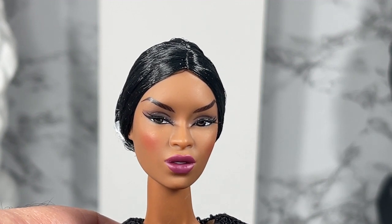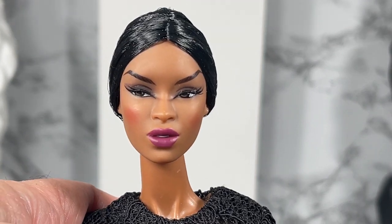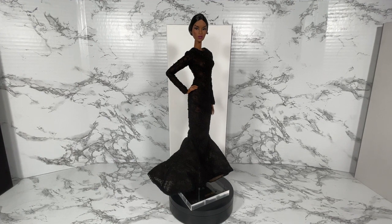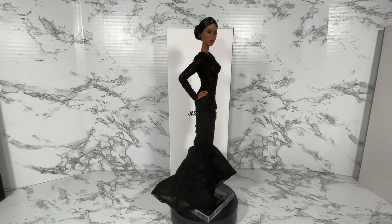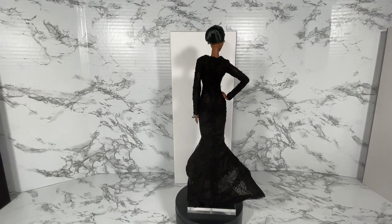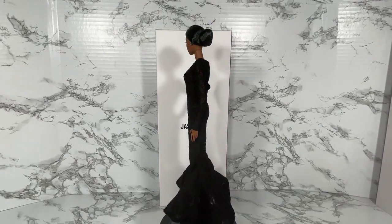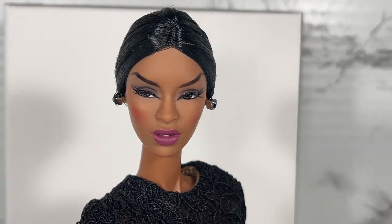I'd like to do a 360 look at the different looks we can do with this doll. Here is a long shot of the Originals Adele Makeda by Jason Wu, and here is a 360 degree look. I wanted to just see how the entire outfit looks from behind and at all angles. Let's get in a bit closer — you can see the simple earrings on Adele.